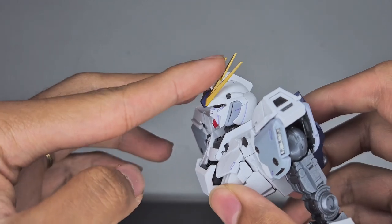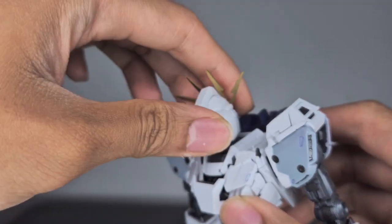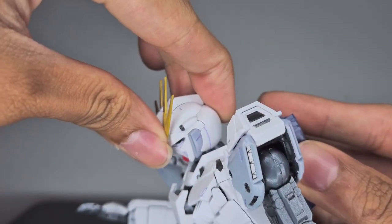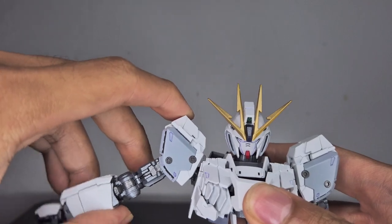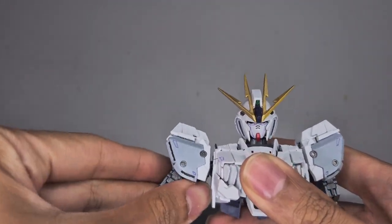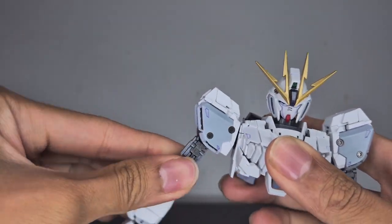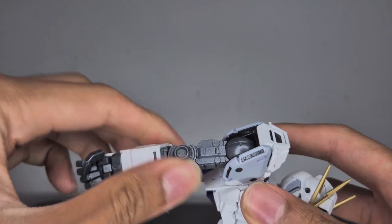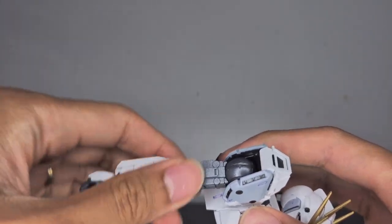Now onto the articulation. Starting with the head: it looks all the way up and all the way down. The neck is on a ball joint so it can rotate 360 degrees, and it also moves forward and back. Onto the shoulders — they can go all the way up, though the shoulder armor does hamper the range. They can turn 360 degrees upward, and the deltoid area can also turn 360. The forearms wiggle a bit and have double-jointed elbows.